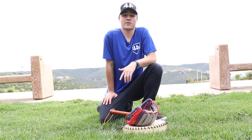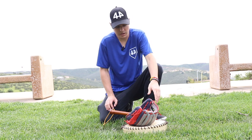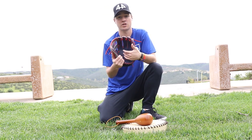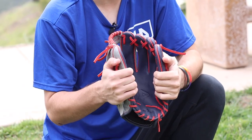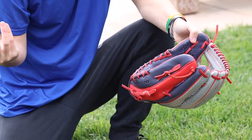Now we have all of our tools, let's head outside and start breaking this glove in. The first thing I always recommend is pounding the pocket of the glove directly at first. This will get the glove nice and loosened up and ready for you to play catch and work on other main points of the glove. So first up, I'm just going to work on the pocket.